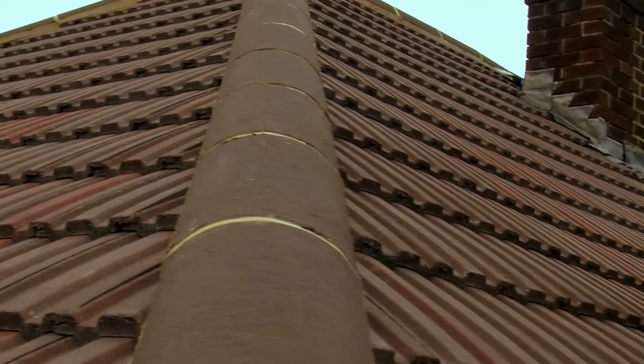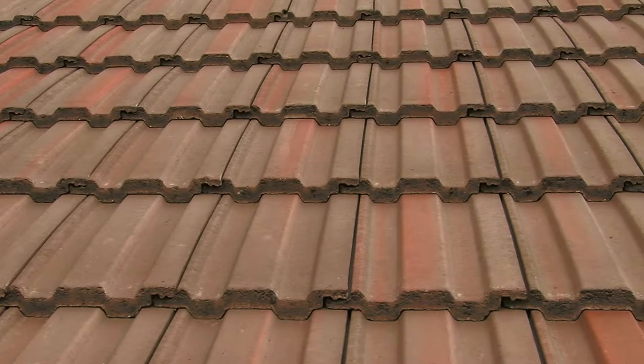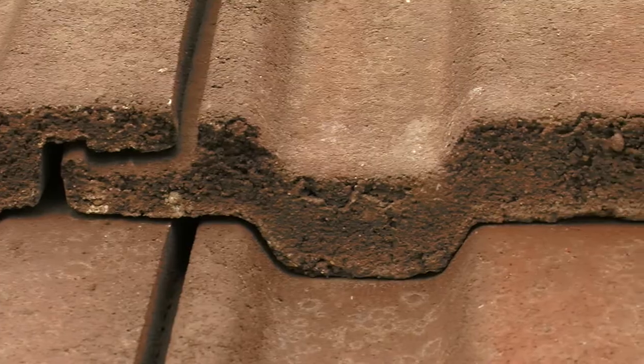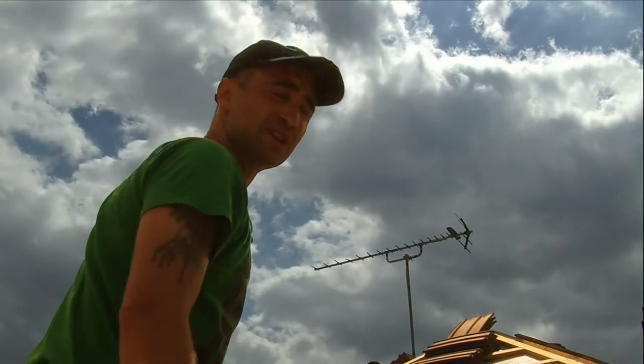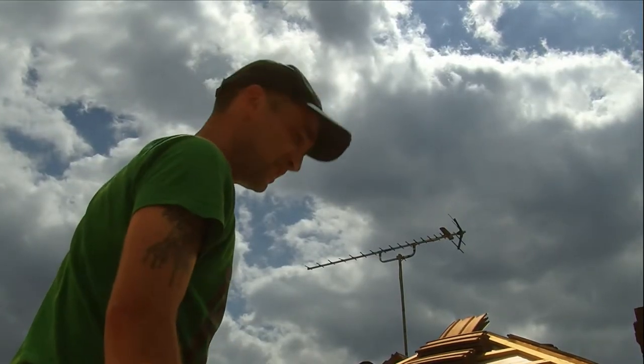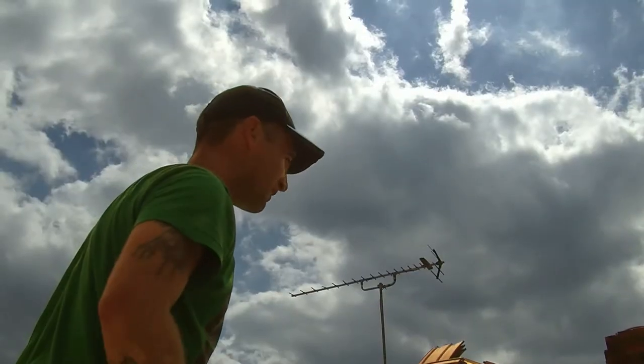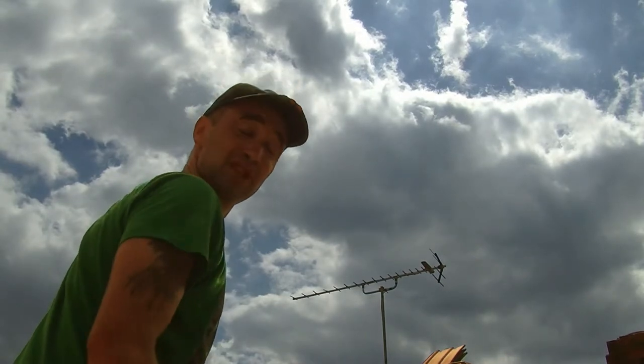You can either use a natural slate, or you get plain tiles, or you get concrete tiles. Concrete tiles are the cheapest option of the three really, mostly because they're so large — you can cover a roof and they'll cover your areas quickly and cheaply.